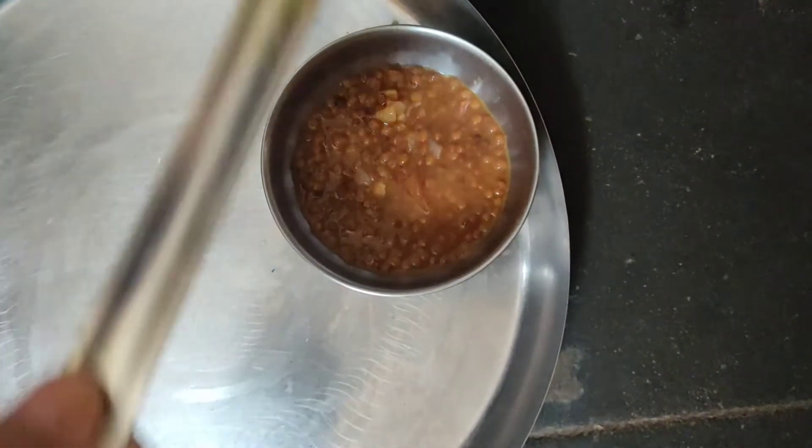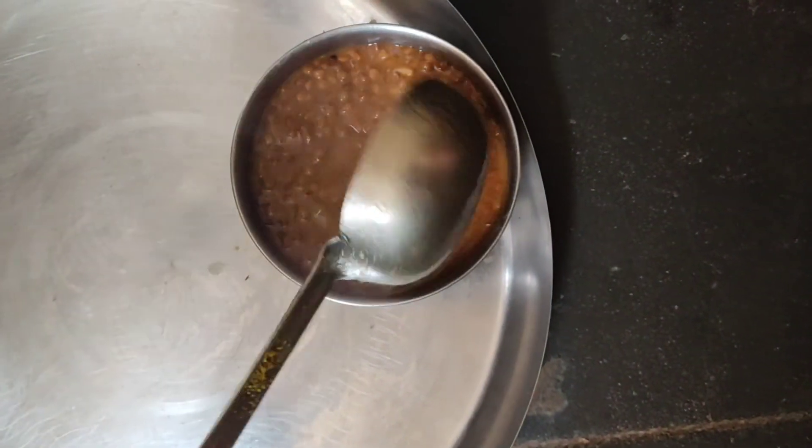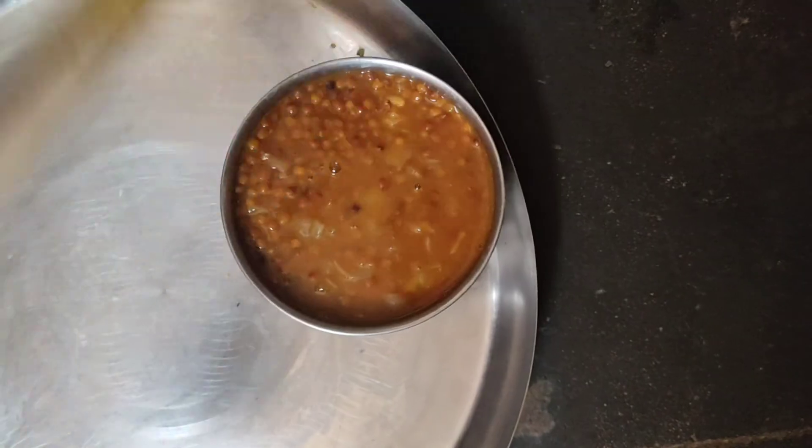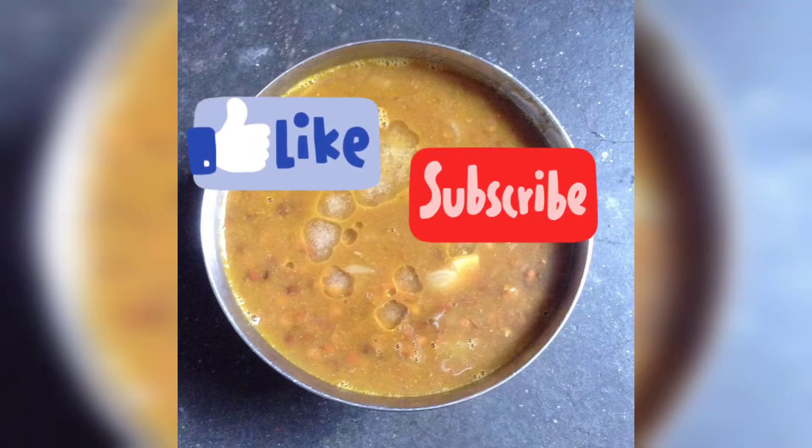Enjoy your warm dal and do tell me in the comments how you like my video. Thank you guys for watching!